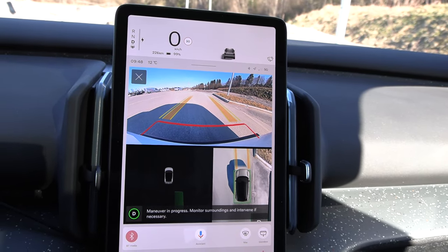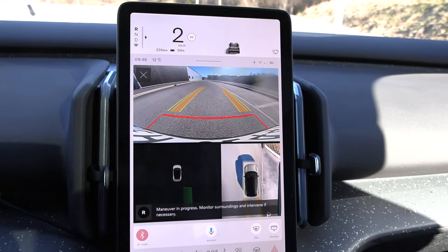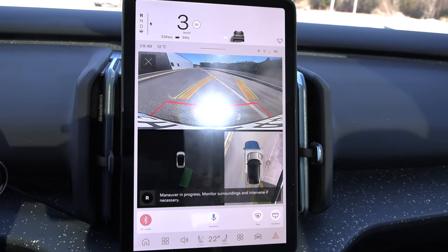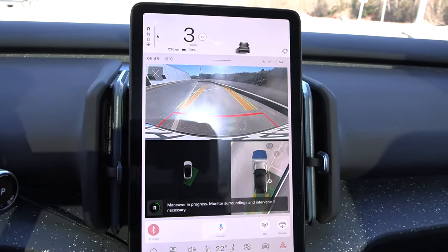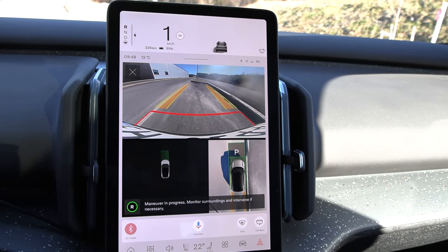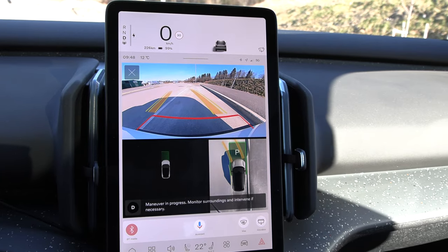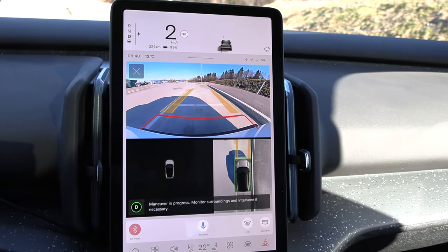Super slow maneuver — maybe it just mimics a typical Volvo driver. It uses more of the available space so it doesn't have to jiggle back and forth, and then it stops there.